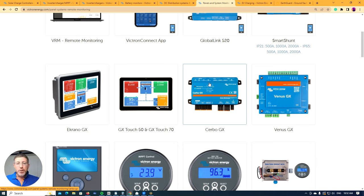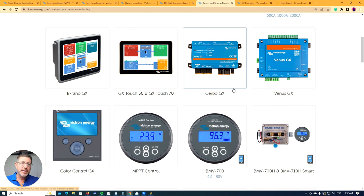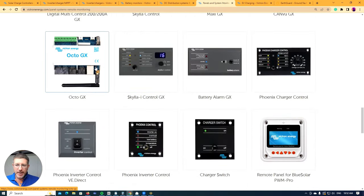Most systems where you'll have issues are big systems with lots of regulators and solar charge controllers — that's where you need to think carefully about which device suits your situation. Most of these will handle small systems fine. We've done systems under 100 kilowatts off-grid using Cerbros and GXs. If you're doing a really big system needing many more inputs, there's the Octo GX, which has a lot more inputs and usability.